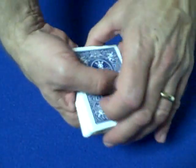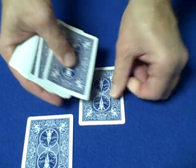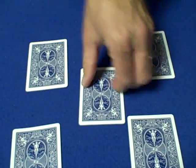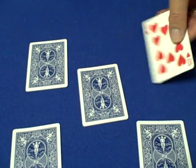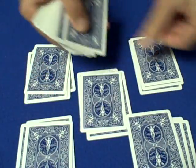Now we tell the spectator we're going to deal the cards into five piles. As long as the first five cards we deal are our five key cards — the 2, 4, 6, 8, and 10 — this trick will work. Then we continue dealing the cards so we have five cards in each of the five piles.